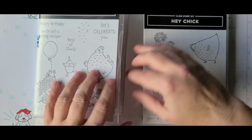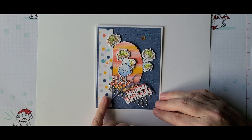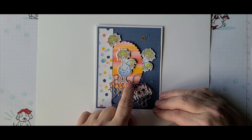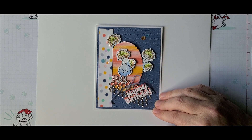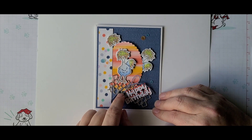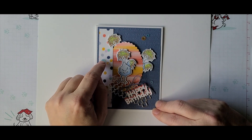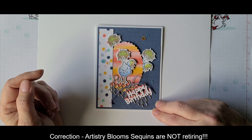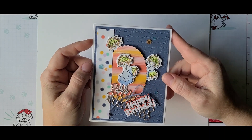Now here's the project I made. I did not use all four birds — these are watercolor pencil colored — I used three of the four and I think it came out very cute. It has some retiring products: the Playing with Patterns DSP is retiring, the Misty Moonlight trim which is Baker's twine wrapped in silver is retiring, and the artistry blooms sequins are retiring. The scripty embossing folder I used is also retiring, which makes me very sad.